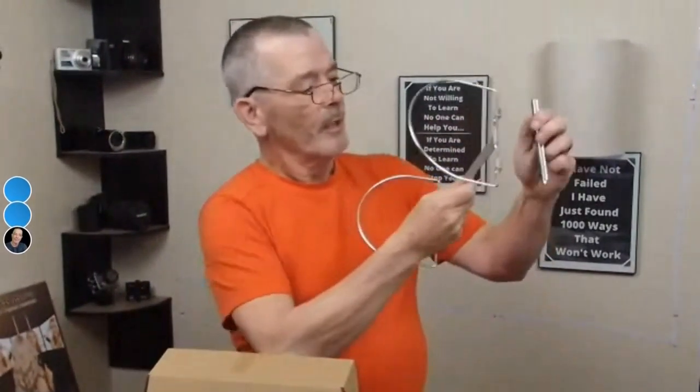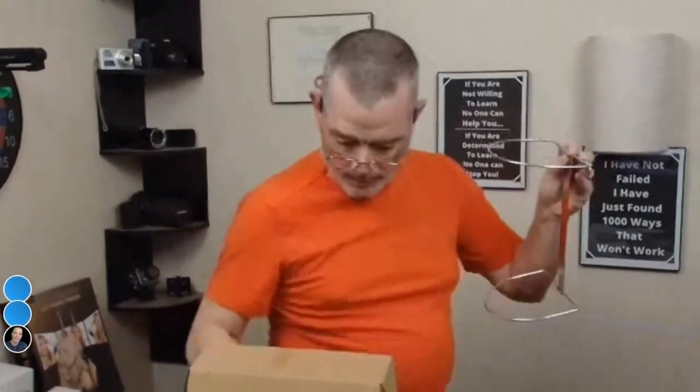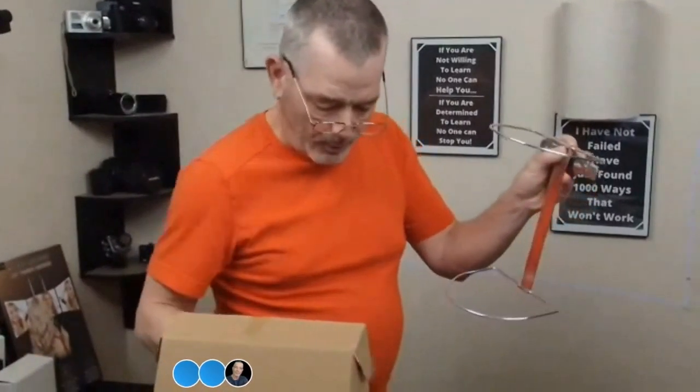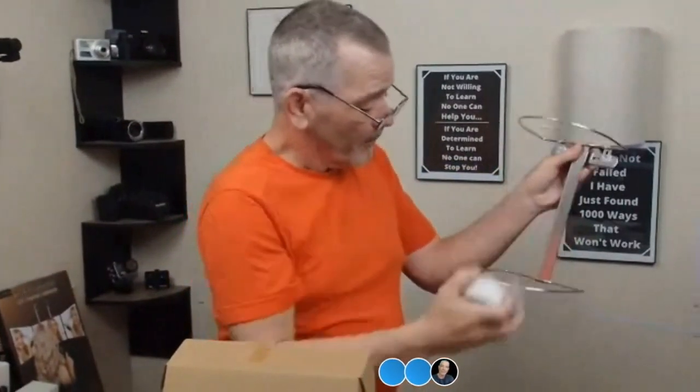The frame of it folds out, you mount that to there, and then you've got this flexible piece — you wrap it around and snap it in. It snaps, and then it's magnetic, so this thing magnetizes right to there. That's what that little setup is.